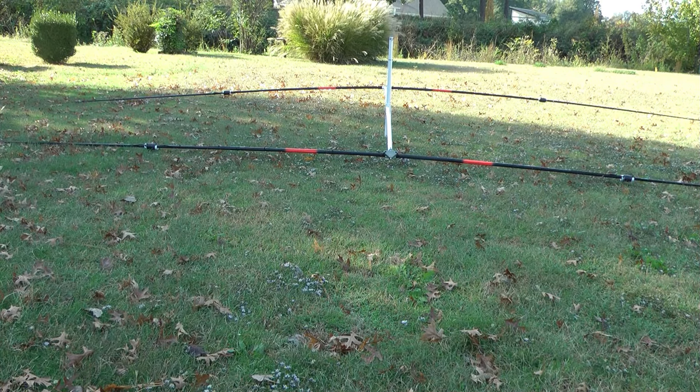Hello, this is John, N5ID. This is my latest project, a little 20-meter mini Yagi.